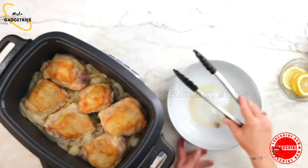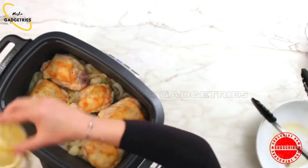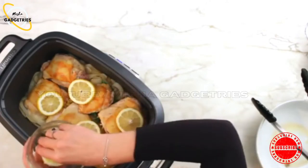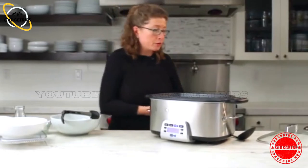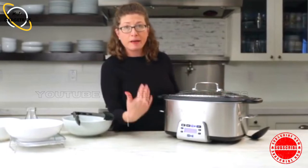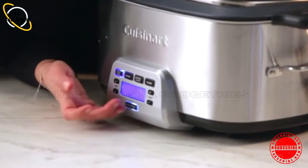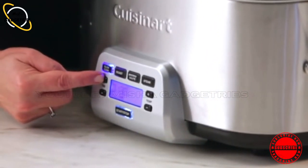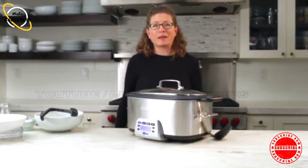The last step is to add our lemon slices, just right on top of the chicken. Now we're going to automatically switch — you don't have to turn the unit off — we're going to switch to slow cook just by pressing the slow cook button. It automatically went on low. Now we're going to set the time for six hours and let it continue cooking. We'll come back and I'll show you how to plate it up.